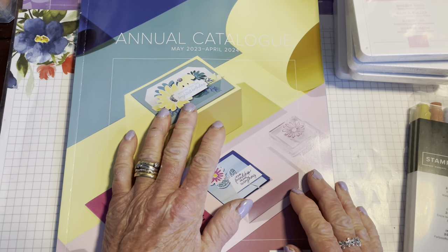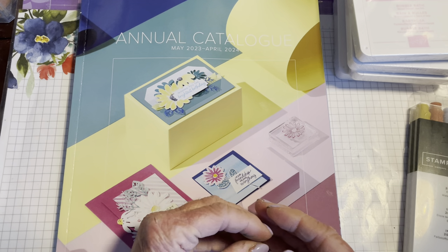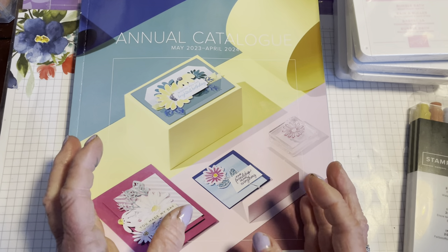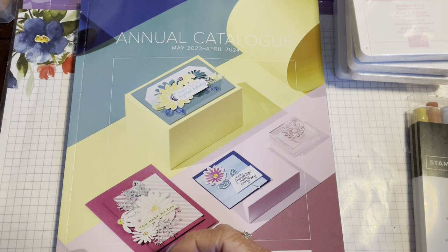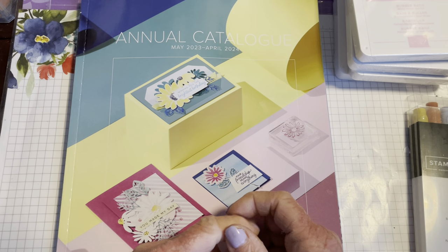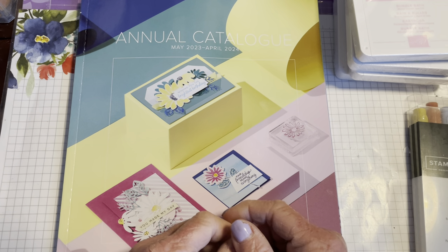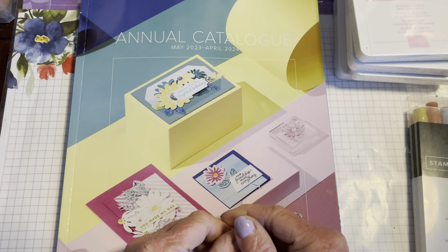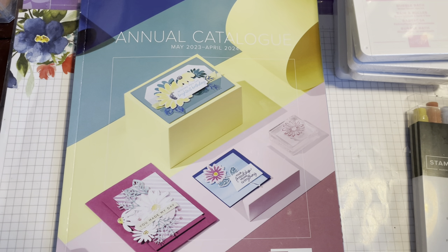One of the things happening is we're having what's called a colour refresh. Every year we get a new set of in-colours — five colours that we have two sets of running side by side. Each year a new set comes out and a set retires. The ones retiring this time include Evening Evergreen, Soft Succulent, Polished Pink, and Fresh Freesia — those are the five that are retiring.